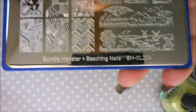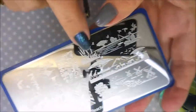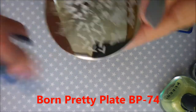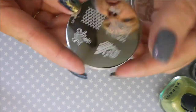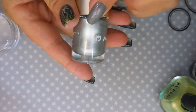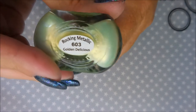We're going to do some stamping. I'll be using Bundle Monster's Beaching Nails plate BMXL 204 — specifically the cattail-looking images at the top. I'll also use a Born Pretty plate with multi-dragonflies and the Mash plate number 41. My tools are the Bundle Monster Monocle stamper, Mo You London scraper, Nicole Diary silver NS04, NS02 black stamping polish, and Queens 'Golden Delicious,' a rocking metallic polish.